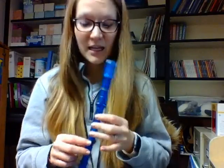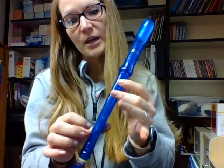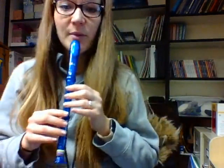So in this song, we added your new note, which is A, where I just lift up my ring finger. So I only have two fingers — my thumb on the back and two fingers down on my recorder. Just echo what I play: me first, then you.